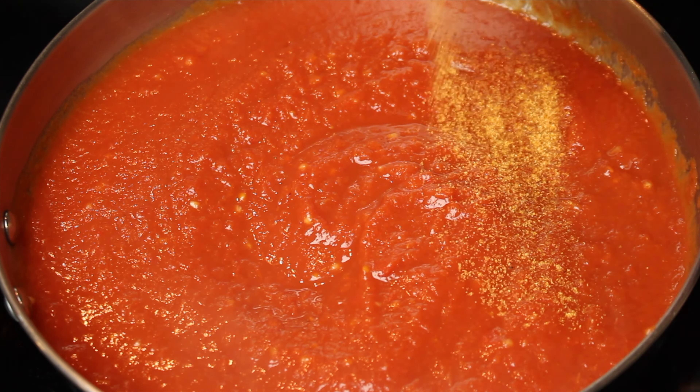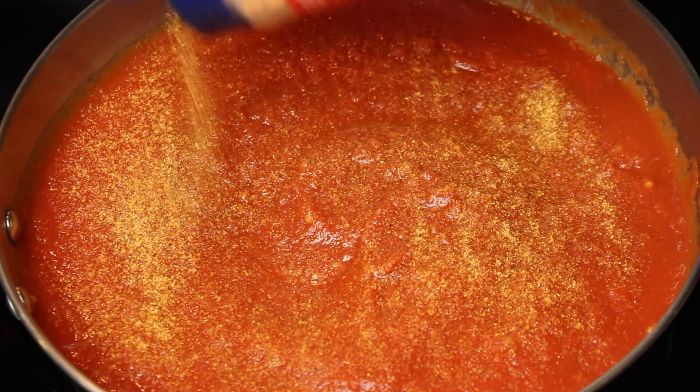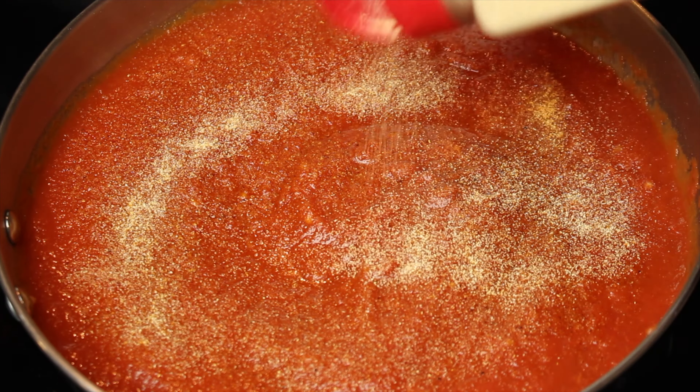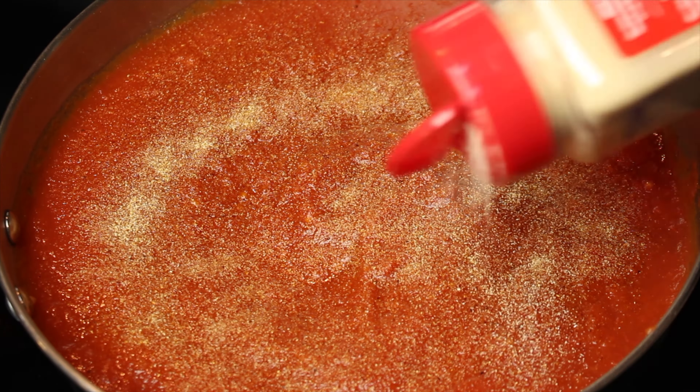Season to taste with season all, garlic powder, onion powder, black pepper, cayenne pepper, parsley, Italian seasoning, and crushed red pepper flakes.